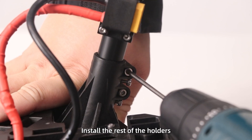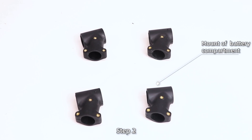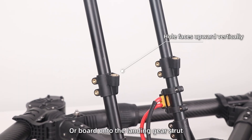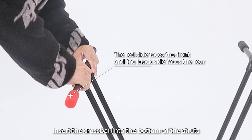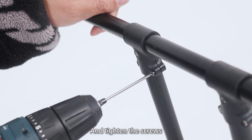Install the rest of the holders and struts in the same way. Step 2: Install the mount, battery compartment, or board onto the landing gear struts. Step 3: Note that the side with the screws faces outward. Insert the crossbar into the bottom of the struts and tighten the screws.